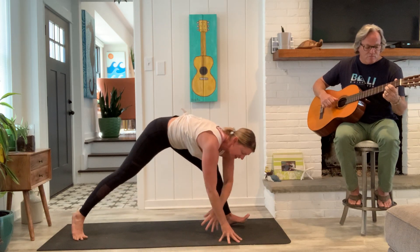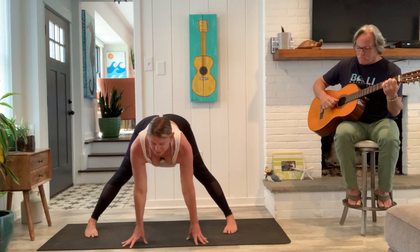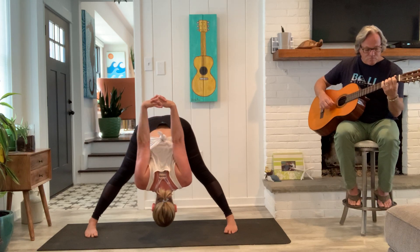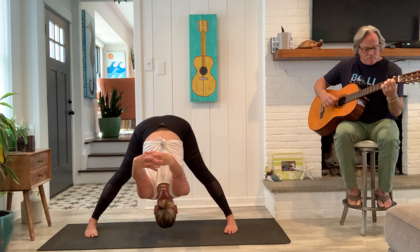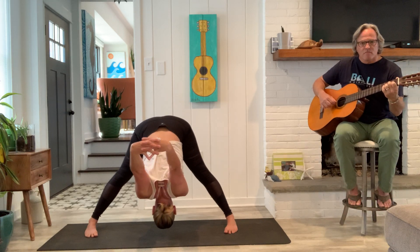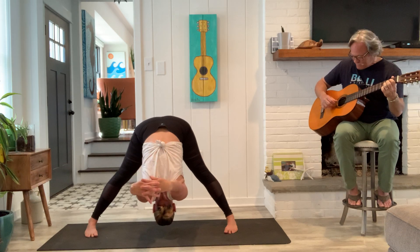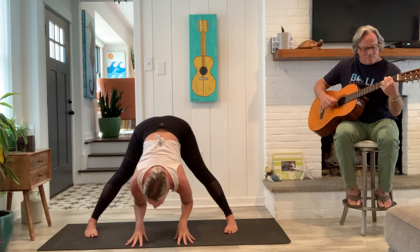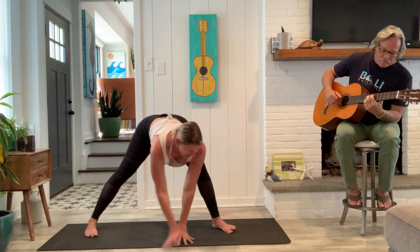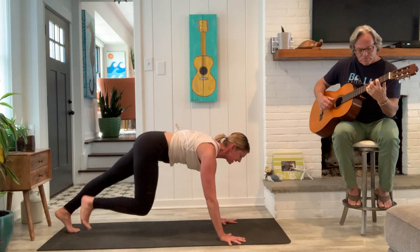Go ahead and lift your hips nice and high. Pivot all ten toes to face the long edge of the mat. Full breath. Exhale, fold. Option two: interlace the hands, lift the arms up, let the crown of the head drop down. Good. Release. Hands to the floor. Inhale, long spine. And then exhale, hands frame the front foot. Find plank, take a breath.